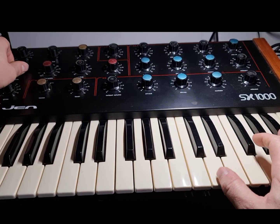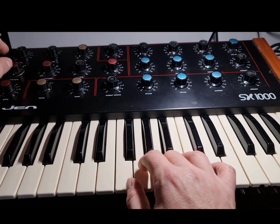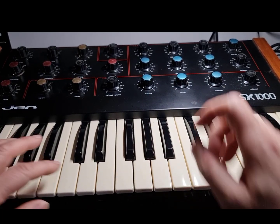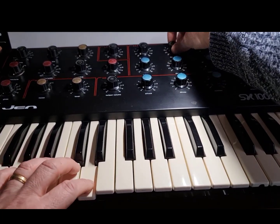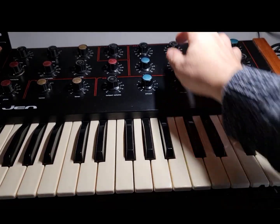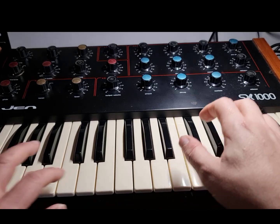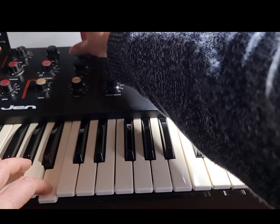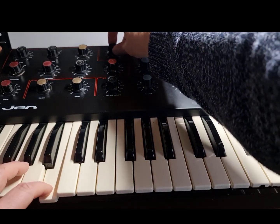If you can get it dialled in, you get that square edge sound. Not quite a Minimoog but it has got a nice sound to it, especially with a bit of resonance. So you get some interesting lead sounds, and there's also vibrato which is controlled by the LFO speed.